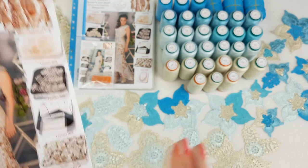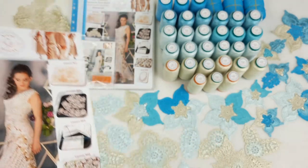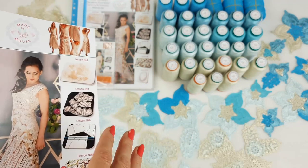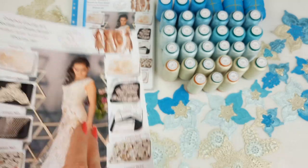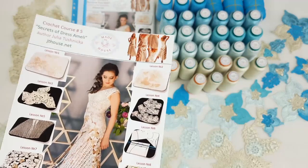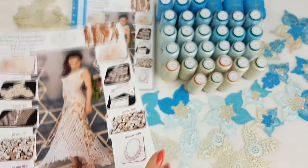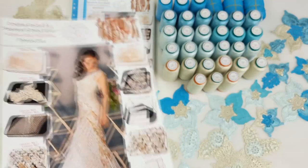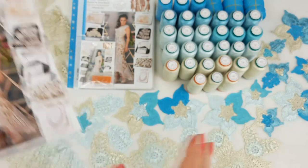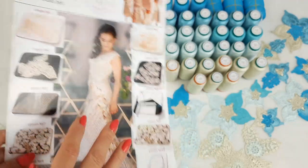So next I want to pack these threads - I will show you them closer - and then I will show you these awesome elements and we will place them inside of this magazine together with schemes. Like this, together with you we will pack this new yarn kit, new VIP package for dress Amelie. I will send this package by UPS delivery company to United States. Delivery time is around 10-12 days. It was a really interesting order and I am very grateful for such opportunity to work with all these colors and think about the new design of this dress.